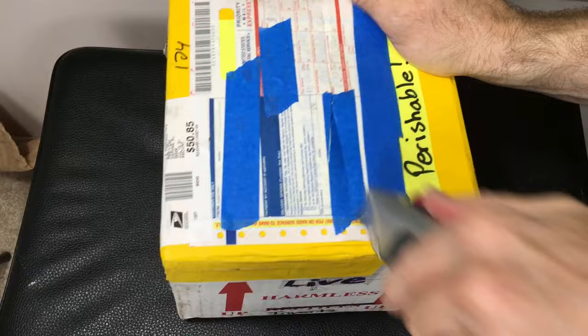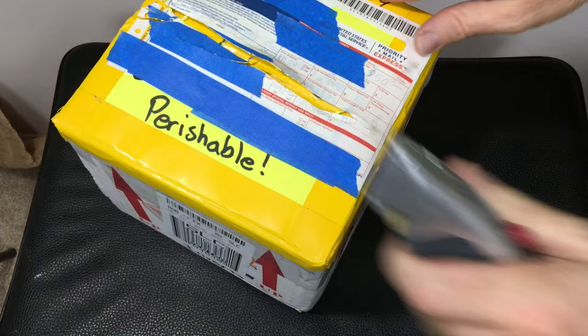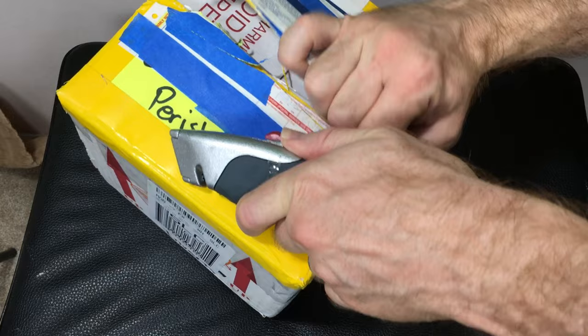I do like doing trades, and if you're interested in a type of isopod that I have and you have an isopod that I don't have that I can keep, it's worth trying. You can contact me and see how that goes — I'm certainly open to discussing it.